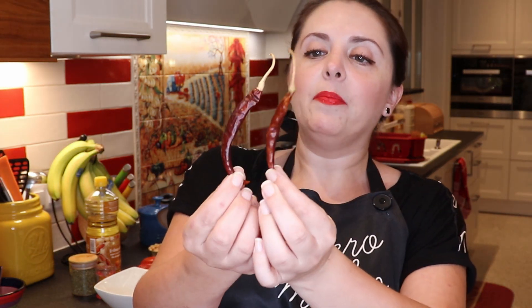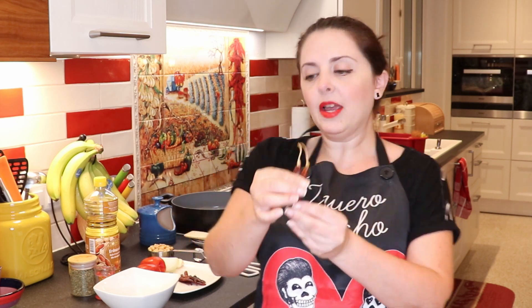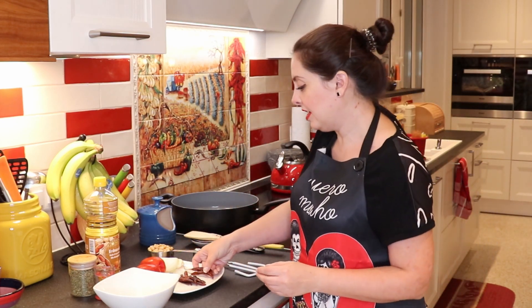For those of you that don't know what chile de árbol is, it's these long red peppers. They are mildly spicy, which means they will burn in your mouth, but it goes away quite fast. It's really nice. What we need to do is remove the stem — we just need the red part. So you take the stems away from your chilies.